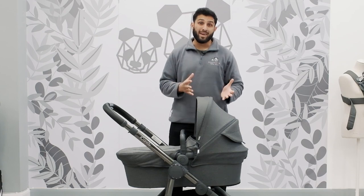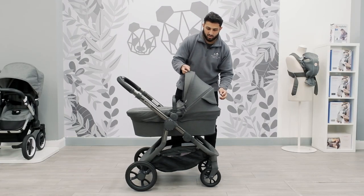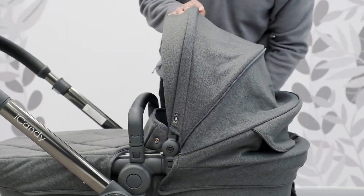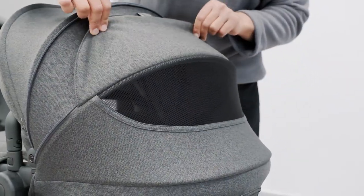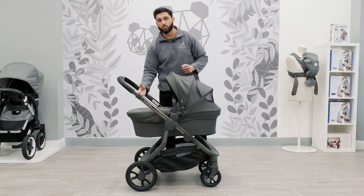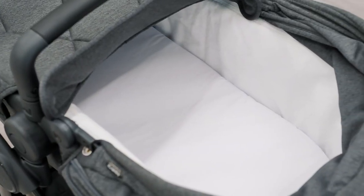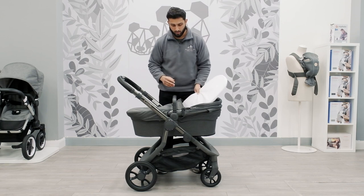There are some features which still remain the same and that's the hood. The hood extends whenever needed, so if it's a windy day or a sunny day and you want to protect baby you can extend the hood. At the back you've also got a nice mesh window which allows you to have a look at baby but also provides ventilation from that direction and from here as well. Inside the Carricot you will also notice that it is really spacious and the mattress has a lovely feel and is ventilated too.